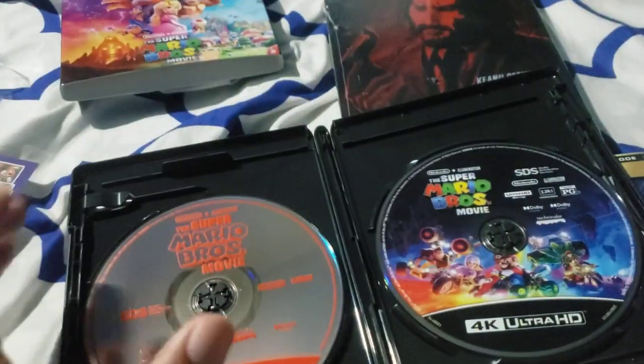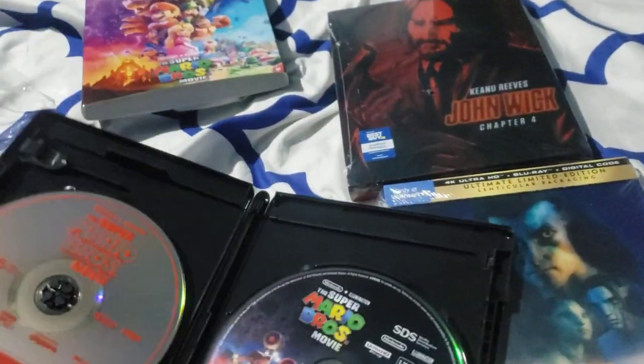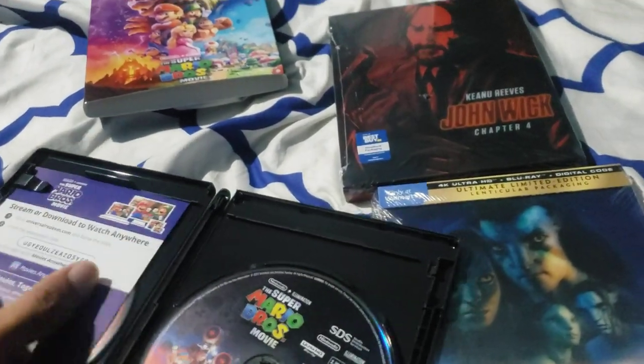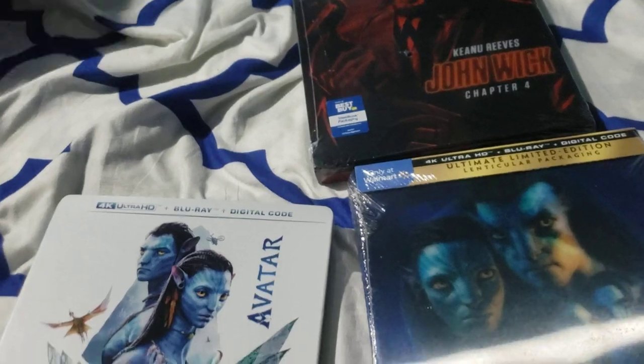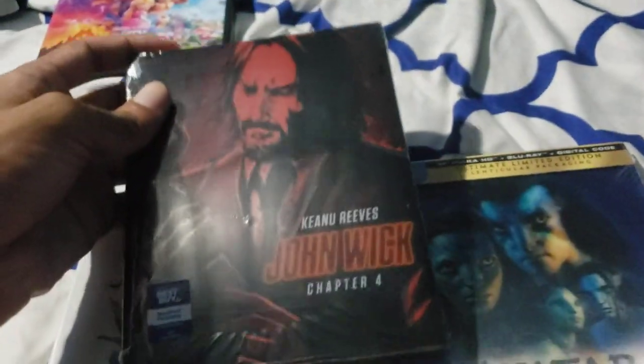Now these codes are actually going to be used before I upload this video, so I don't think you guys should even bother. This is the first one. I'm gonna put this back, cast that aside. So let's open John Wick Chapter 4.